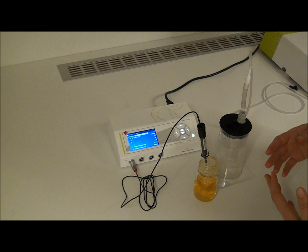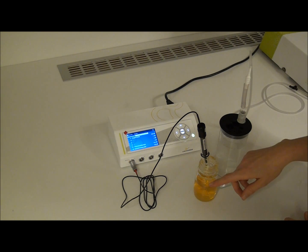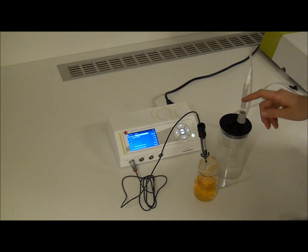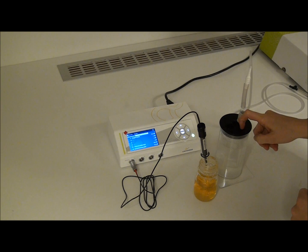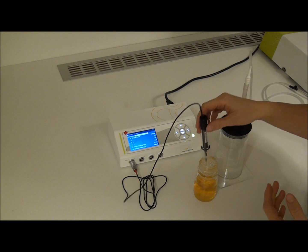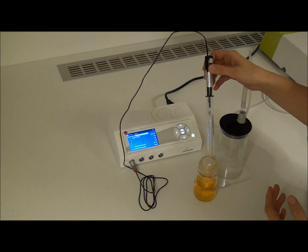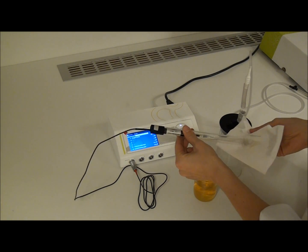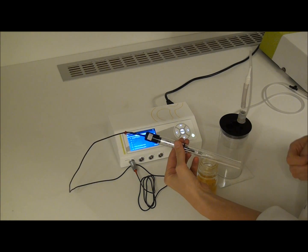The sensor meets the requirements when the signal in the ascorbic acid is below 10% of what you read in the saturated solution. When the sensor meets these requirements, you can take off the protection tube and the seal and perform your experiments.